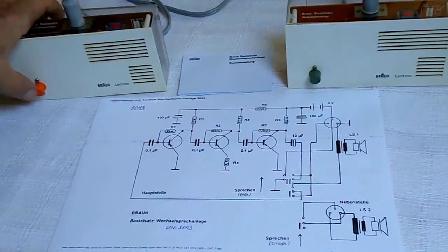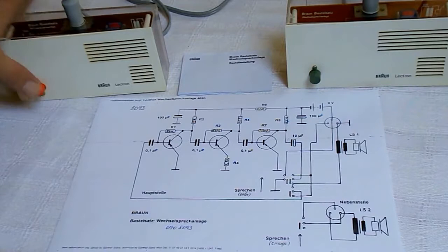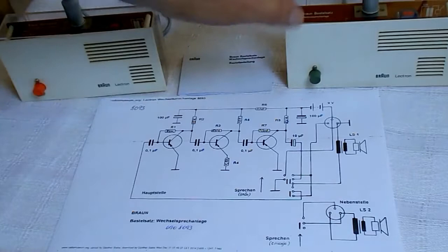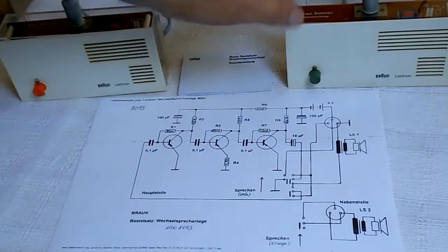Hello. This feedback noise is because the stations are too near to each other. And when I want to speak from the extension to the master, I have to push this button and speak: hello.